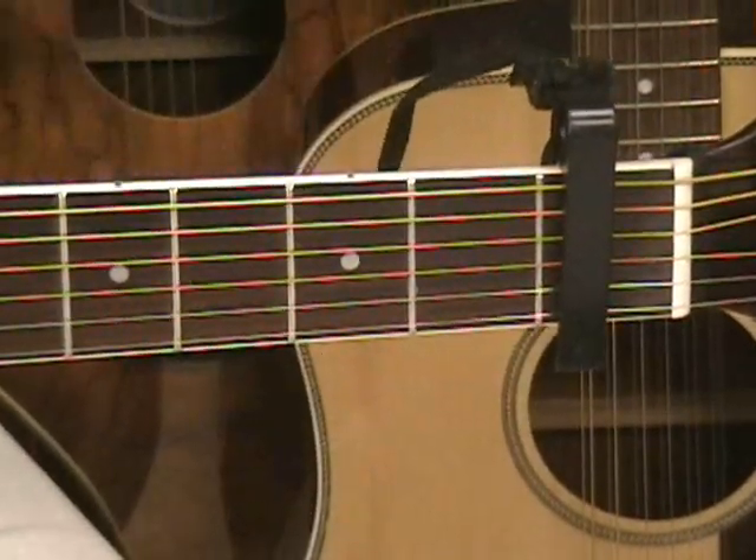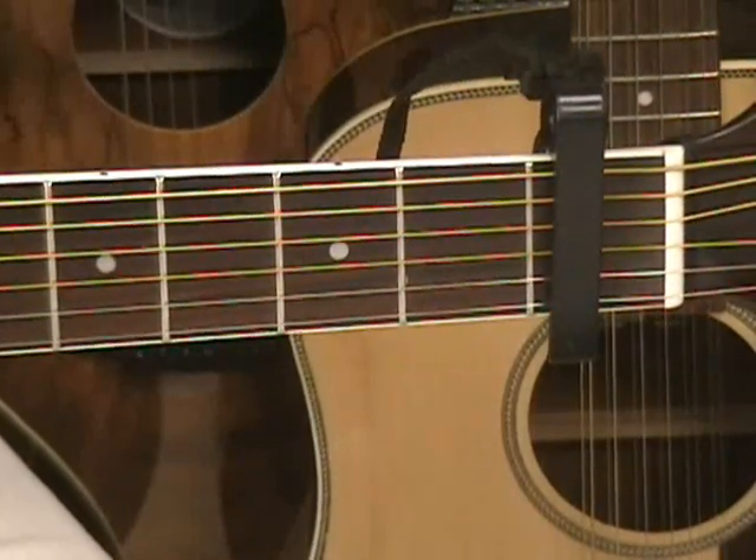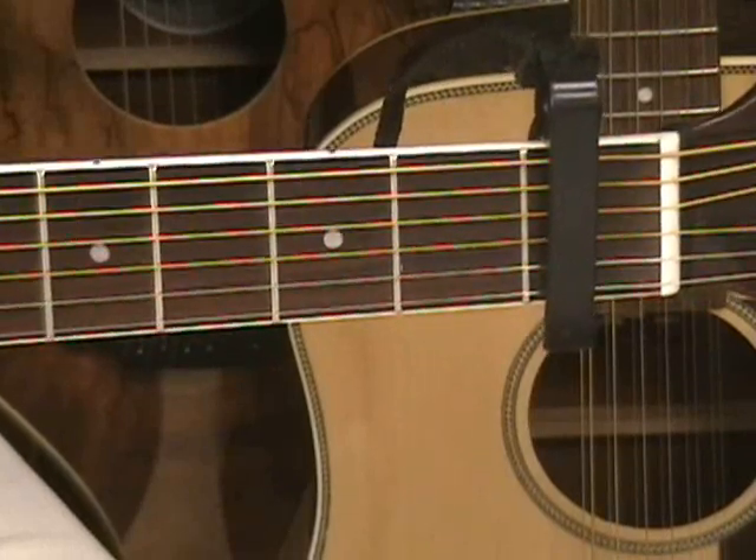And that's all we'll need to play that song — that's Love Somebody by Maroon 5. Thanks for stopping by, and have a great day.